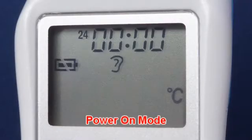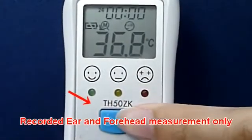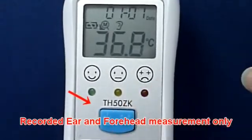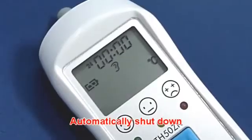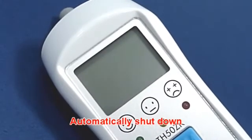In Power On Mode: if the temperature is within the normal range, this thermometer records the last measurement data before power off. Press the On Memory Button to see the temperature records. The device will automatically shut down after one minute to extend battery life.